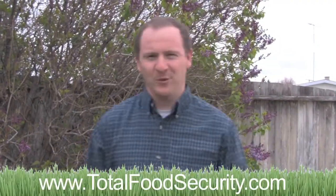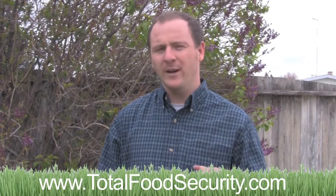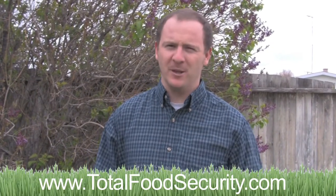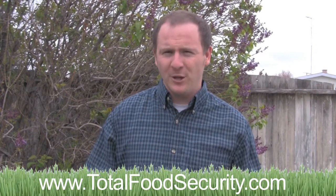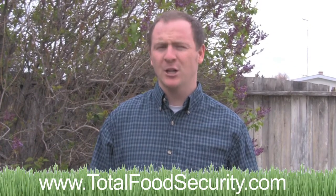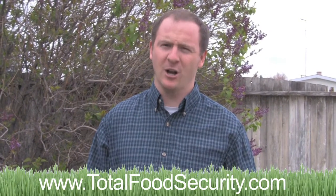I hope that video was helpful to you. Remember, this is just one of 20 videos that I've created for free to answer the most important questions that people can ask about seeds. To get all 20 videos for free, go to www.totalfoodsecurity.com.